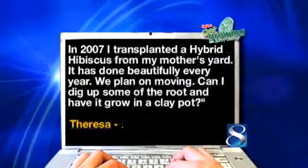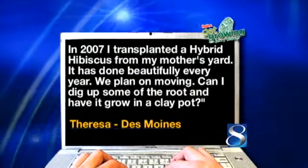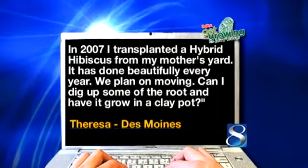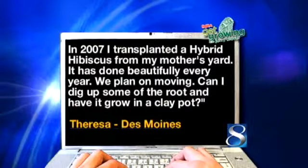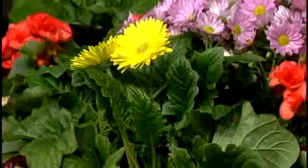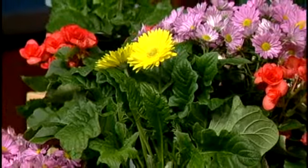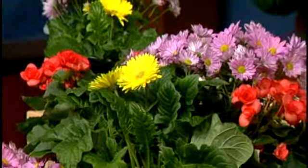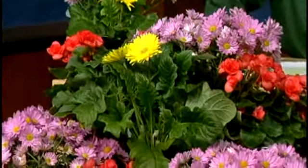Teresa from Des Moines wants to know: in 2007, I transplanted a hybrid hibiscus from my mother's yard when she passed away. It has done beautifully every year. We plan on moving — can I dig up some of the root after it flowers and have it grow in a clay pot? I would go ahead and dig it up. We want it to live — no doubt, this is a sentimental deal. But I'd like to see it have its final resting place in the ground rather than a pot. So that's your answer.